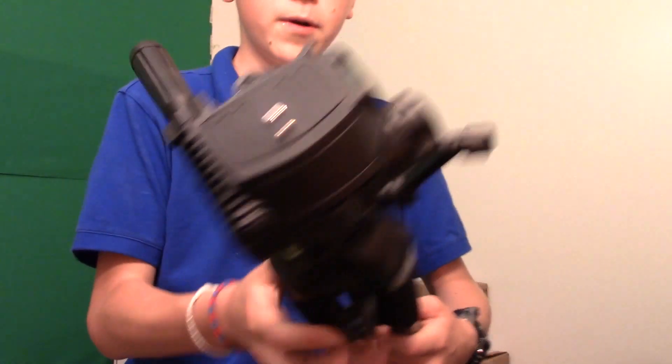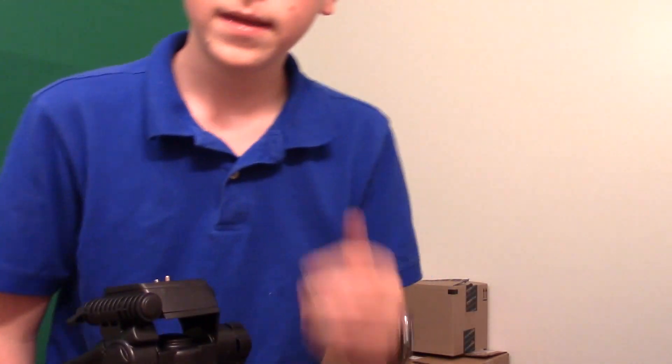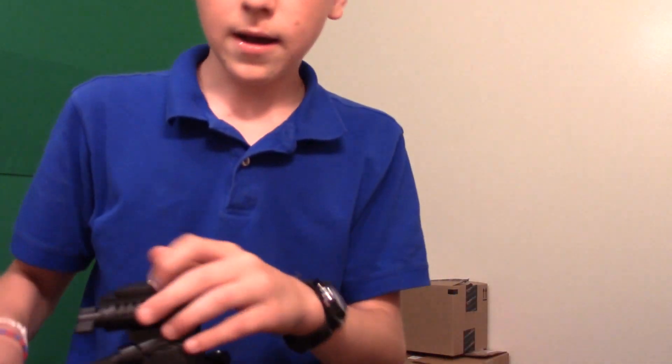I would personally give it, for its price, a 10 out of 10. Full 10 out of 10. It's exactly — it's actually better than I expected. 10 out of 10. Link in the description. This is a not-sponsored video. Here is the Polaroid 72 inch tripod.